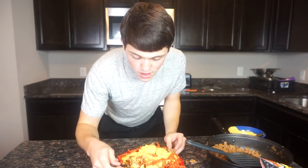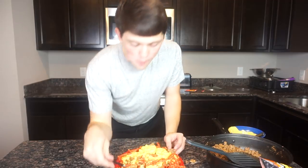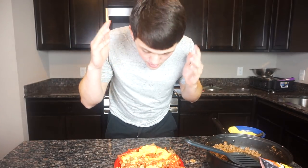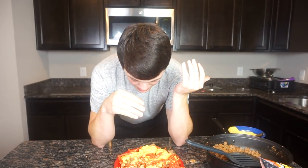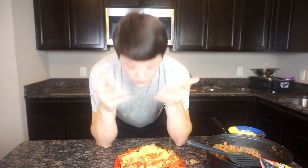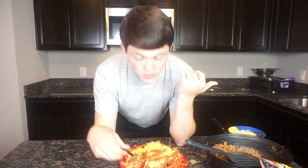This is great. All right guys, this Flamin' Hot Cheeto nacho thing was amazing to me. I want you guys to try it. Please try this at home — it's easy to make. It takes about 10 minutes really. Make sure you guys try this at home. Make sure you smash the like button if you guys like this video. Make sure you comment and subscribe. We are out.